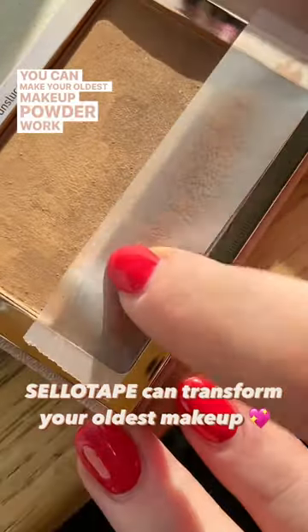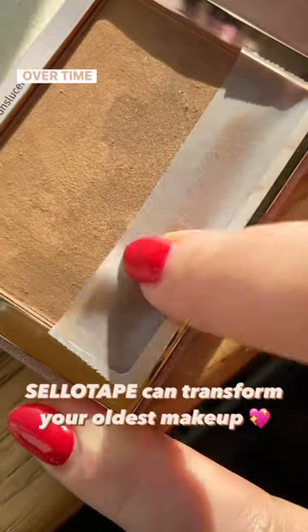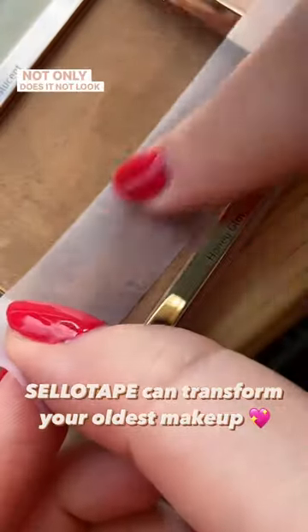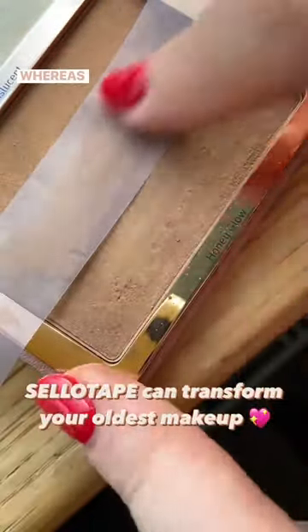You can make your oldest makeup powder work like it's brand new again, and all you're going to need is some sellotape. Over time, powders can develop a bit of a film on them — not only does it not look or feel great, but you can feel like none of the powder is actually coming out.